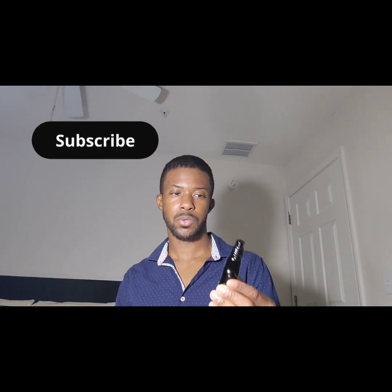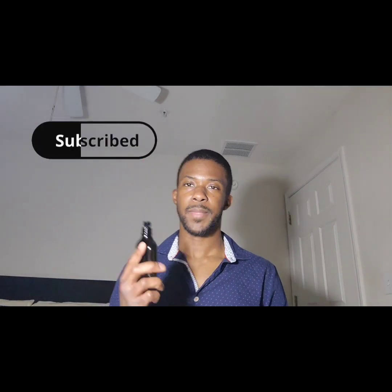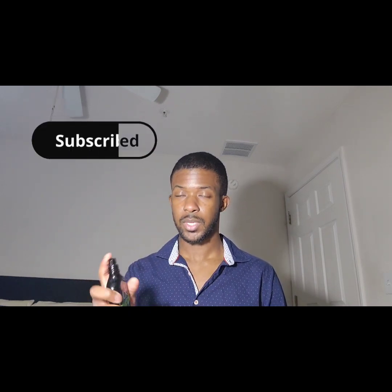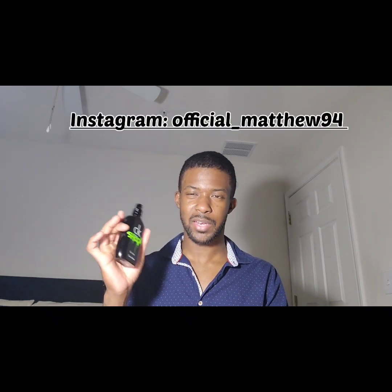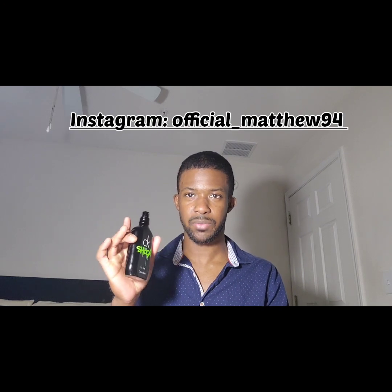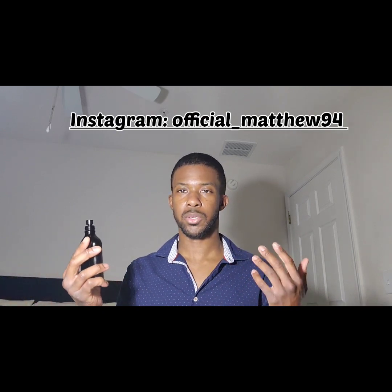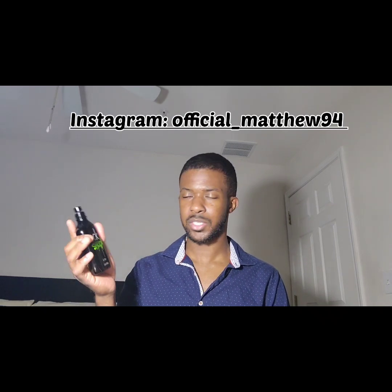All right, so the first one we have is a cologne called CK One Shock for Him by Calvin Klein. I'm not exactly sure when this was released, but first and foremost this is an eau de toilette, which is really kind of like the very base level of colognes — not the highest concentration, so it's kind of affordable.